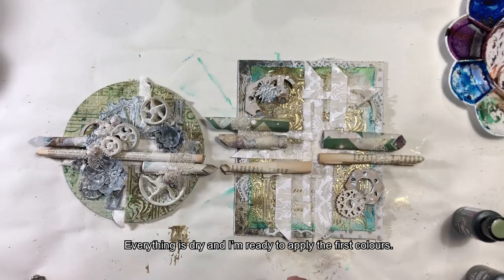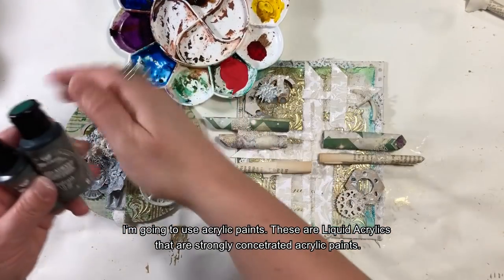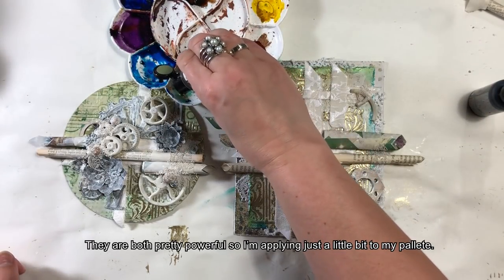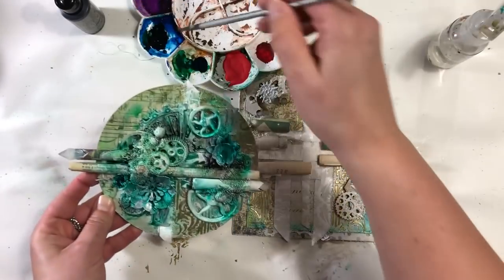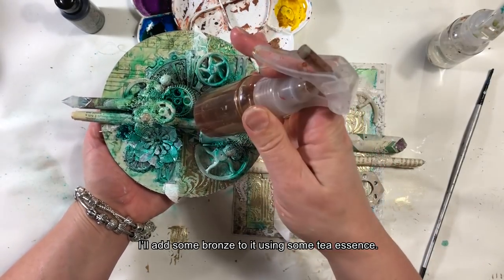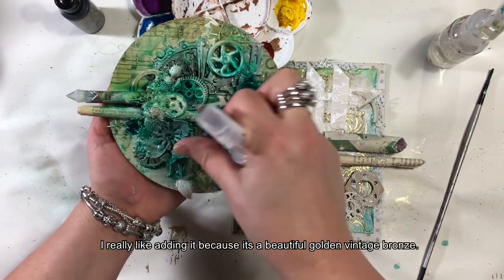Wszystko jest prawie suche i jestem gotowa do nakładania pierwszego koloru. Użyję farb akrylowych — Liquid Acrylix, które są mocno skoncentrowanymi farbkami. Użyję dwóch odcieni zieleni: Emerald i Avocado Green. Obydwa są naprawdę mocne, więc biorę tylko trochę na paletę i będę nakładać pędzlem, rozcieńczając wodą. Po pierwszym malowaniu dołożę jeszcze odrobinę brązu — wywar herbaciany, który lubię dodawać, bo to piękny, złocisty, vintage'owy brąz.